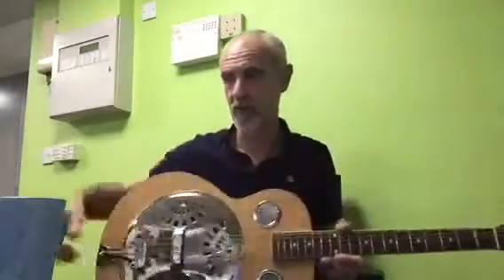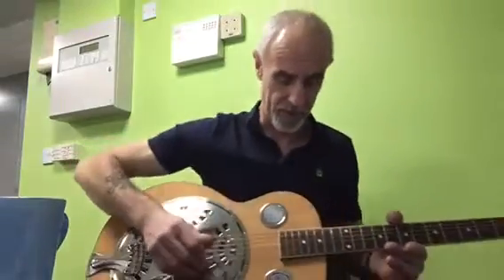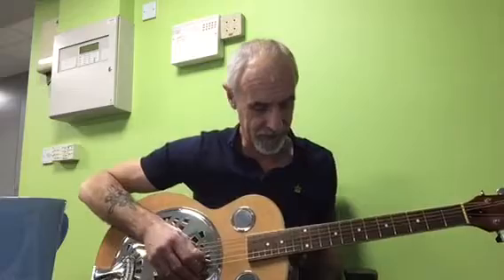Alright, rather sweet. So I've got a slide in it — it's a little bit low — and we need some decent strings on here, but let's see how it goes.